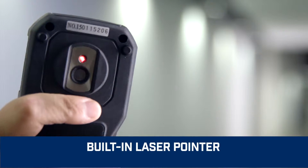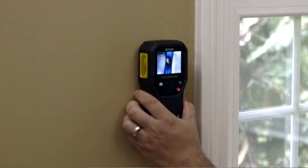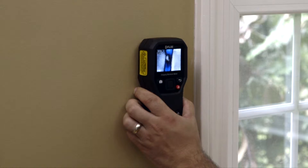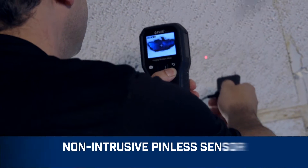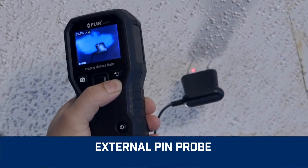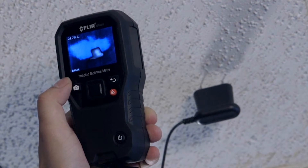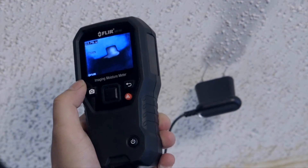With IGM, an onboard laser pointer plus easy-to-see display crosshairs, the MR160 makes it effortless to home in on trouble. An integrated pinless sensor and included external pin probe provide the flexibility you need to measure and confirm that the cold spot is truly moisture, before you pull out the drywall saw.